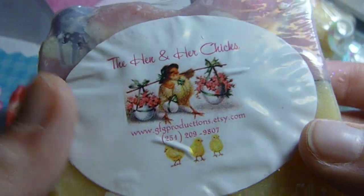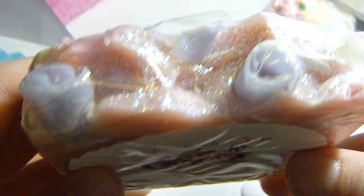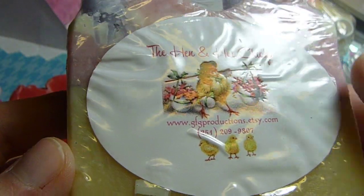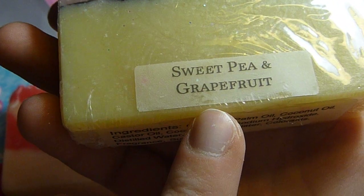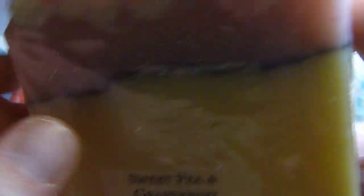And then this one's from my mom. I'm not actually going to take this completely out of the package, but I did rub over the top so I could smell it. But this is the tag — it looks different. This one's a sweet pea and grapefruit. And yet again, the ingredients — all of them have ingredients on them.